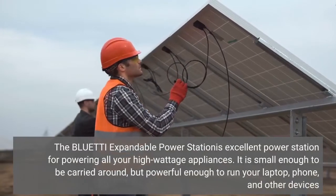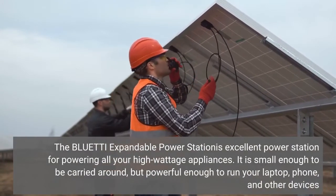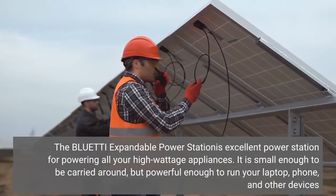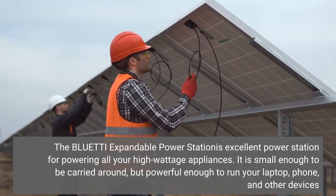The Bluetti expandable power station is an excellent power station for powering all your high wattage appliances. It is small enough to be carried around, but powerful enough to run your laptop, phone, and other devices.